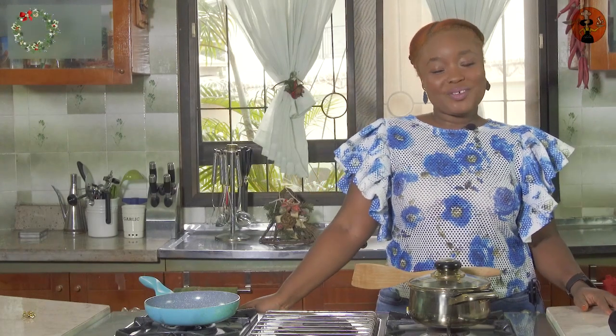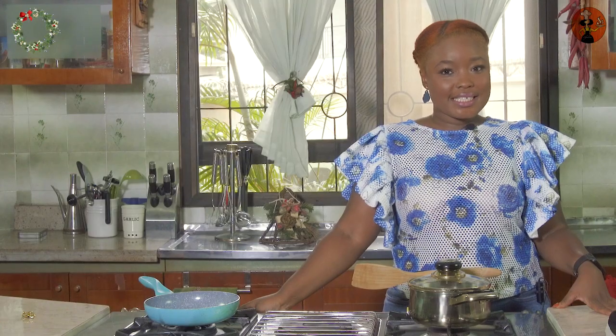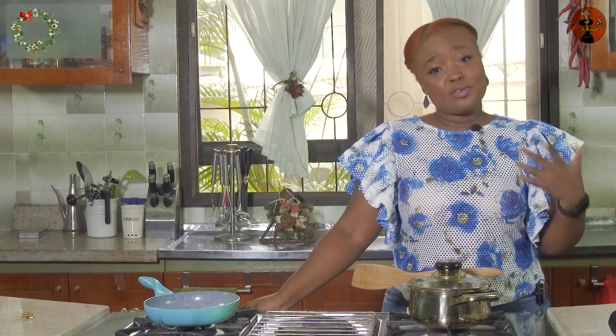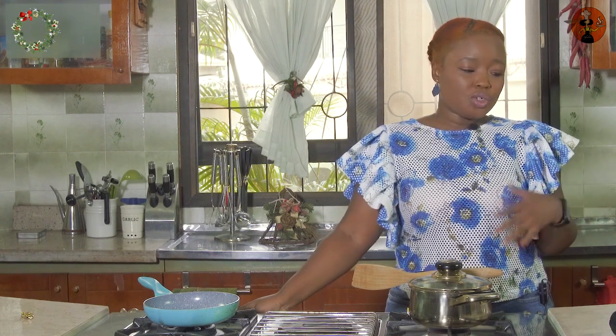Hi, welcome to Nibbles by Afro Lems this Christmas. Today I'll be making honey garlic shaki. It's actually on my blog if you follow my blog, you'd have seen me make it. But for Christmas I thought, why not? Other channels on YouTube, especially foodies, would make jello fries and all the other things, but when your guests get in and they're waiting for the rice or the swallow to be ready, you want to make sure they have other things to nibble on.